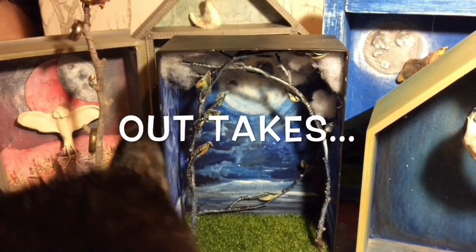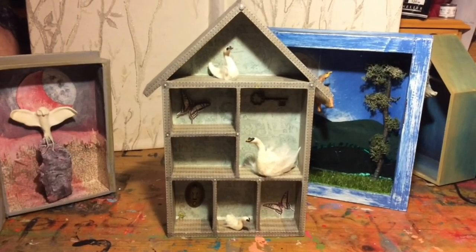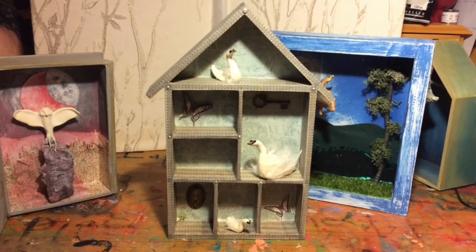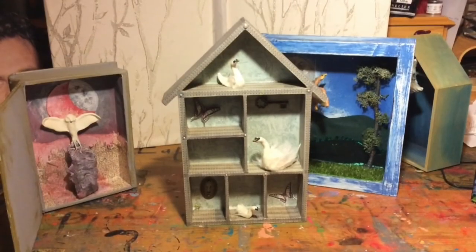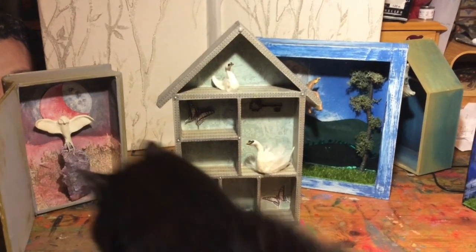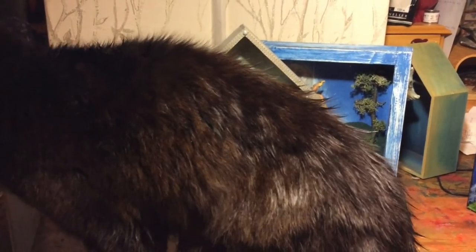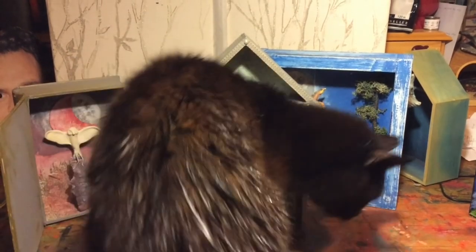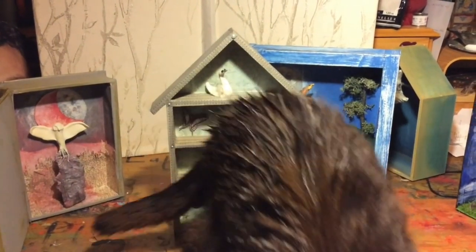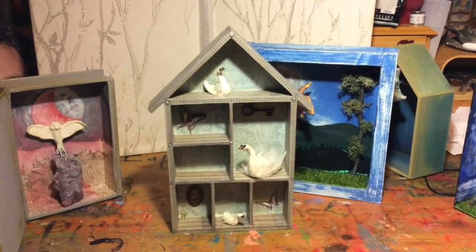These are really good quality boxes. This is another little wooden house display thing, and I just glued it in place. I had these little tiny — oh, Marvin, can you stop it? Nobody wants to see your butt!